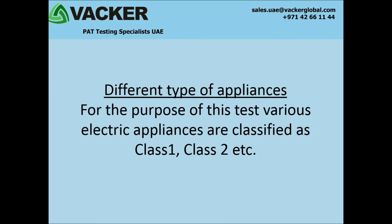What are the different types of appliances? For the purpose of this test, various electric appliances are classified as Class 1, Class 2, etc.